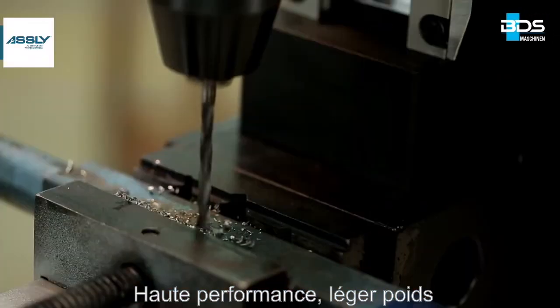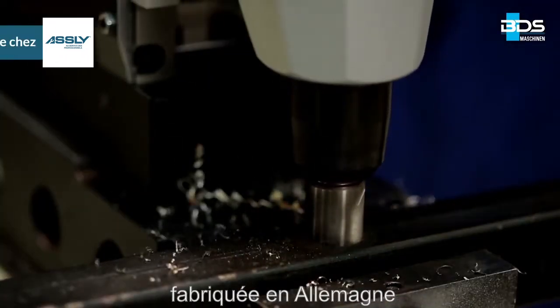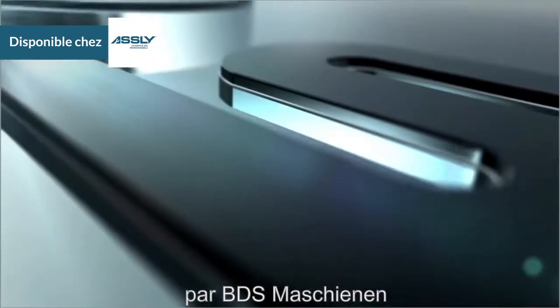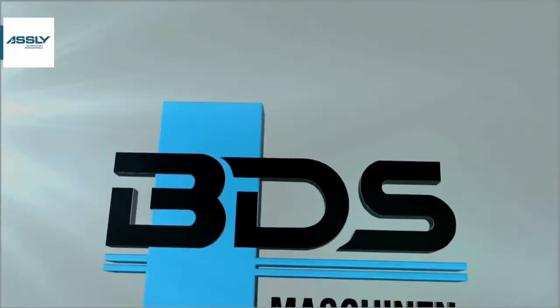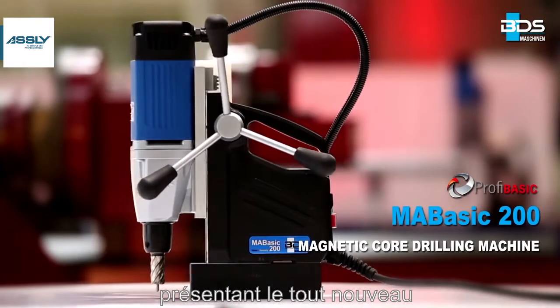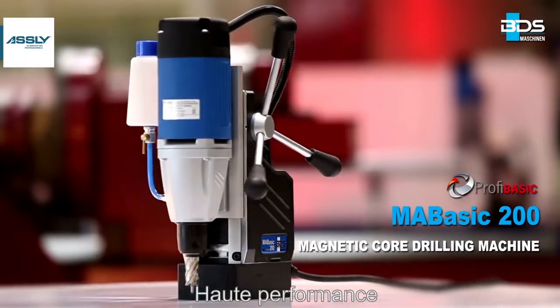High performance, lightweight, and the most economical magnetic drilling machine ever made in Germany. From BDS Maschinen. Presenting the all new MA Basic 200 Magnetic Core Drilling Machine from the PROFI Basic category.